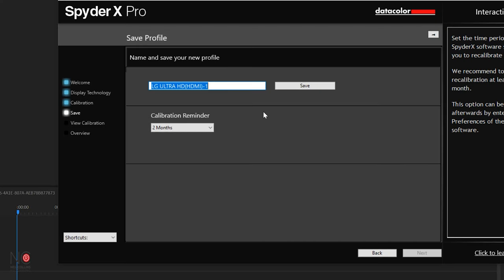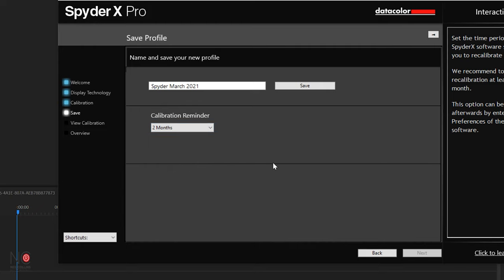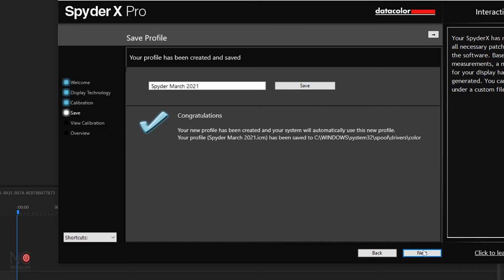Name and save your new profile — I'm just going to call it Spider March 2021. And then you can set your calibration reminder for days, weeks, or months. I'm going to set it for two months, and then it will remind me that I need to recalibrate my screen in two months. Then I'm going to go to save and then next.